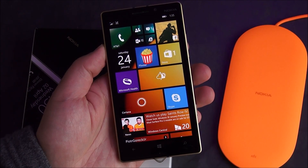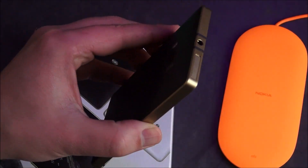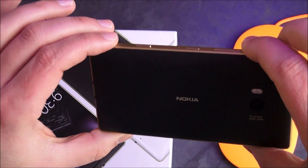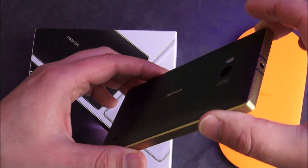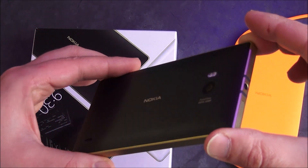Hey everybody, Deanna Rubino here with Windows Central. I got a Lumia 930 here — the special black gold edition, which is now available in China, Hong Kong, and should be going to India, Middle East, Africa, and some European countries as well throughout the month of January and into February.